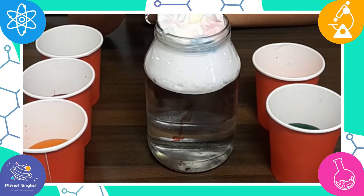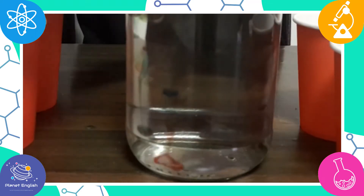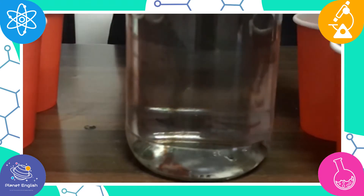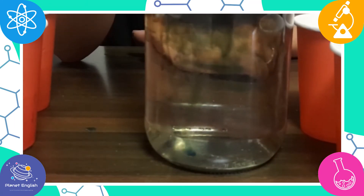Just like a cloud, the shaving cream slowly takes in the different colors of rain. As the cloud fills, it swells, holding as much inside as it can before reaching its abundance. It is at this point that the rain begins to fall.